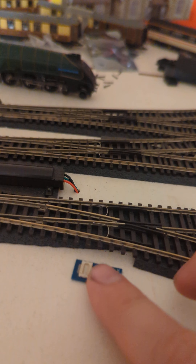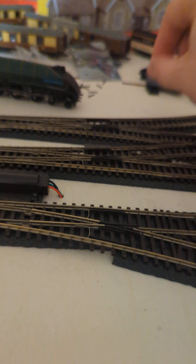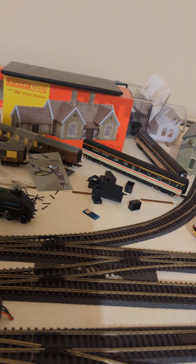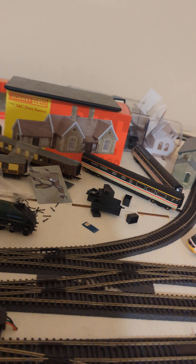I have instead brought this little loco out, which has got a Next18 socket on it and some soldering pads on the back. I'm going to attempt to get my loco on the HM7000 system using the Next18 socket - I think there will be space, we shall see - because that will then have the sound and the stay-alive.